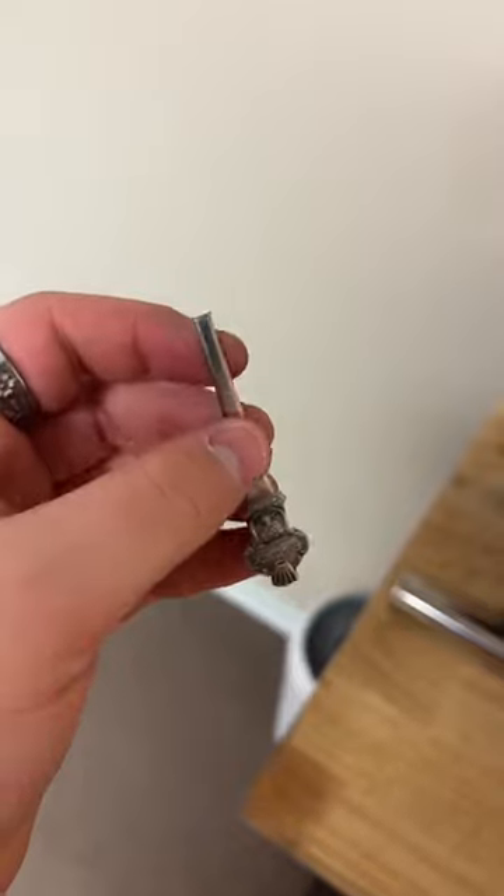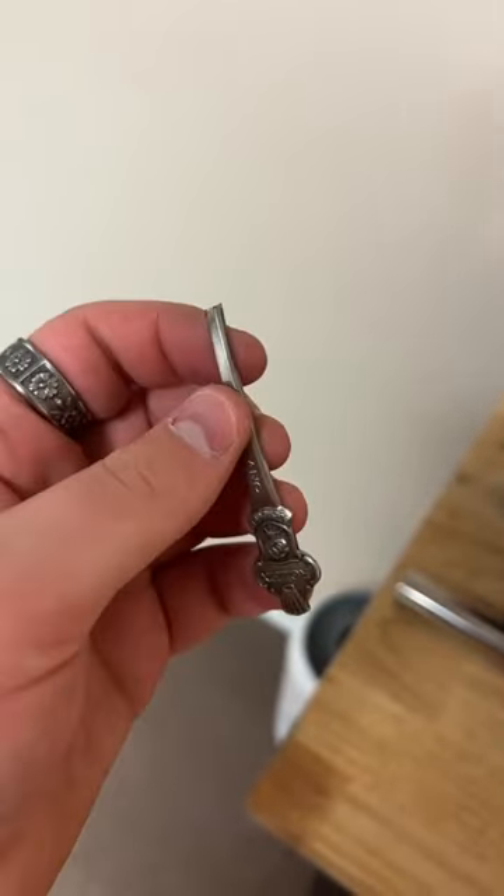If we were to leave this sharp edge it'd be uncomfortable to wear as a ring, so we're going to smooth that out.